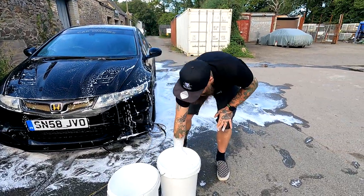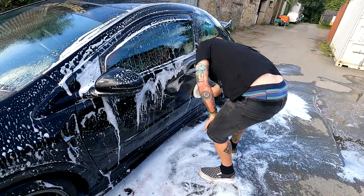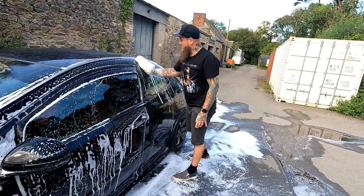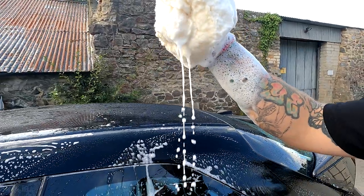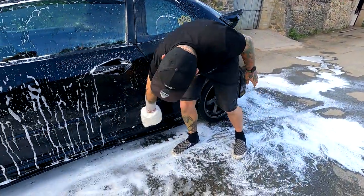The grit guard we've got in here is one of those ones with the little legs that always fall off. But with our grit guards, they are amazing and they're actually fixed, so it's much better. They will be on the website soon — we just need to sort out postage — but if you want to come down to the store and buy one, feel free. How's that wash mitt working out? Really good, mate — it's holding loads of suds.